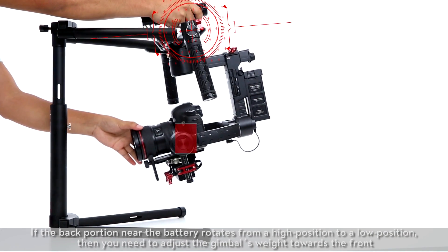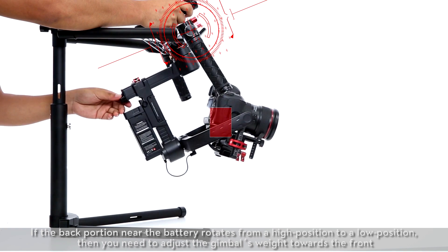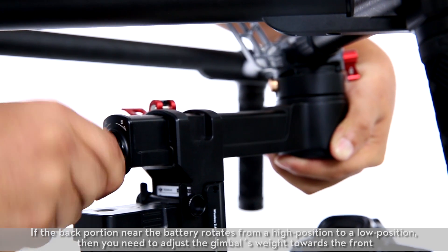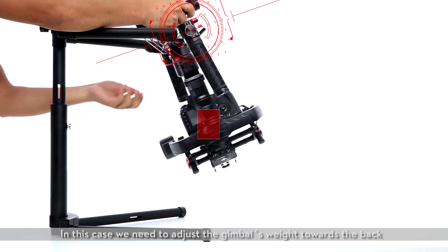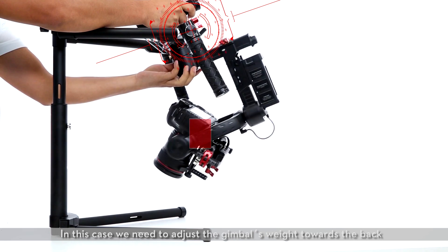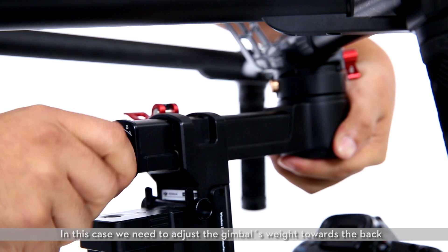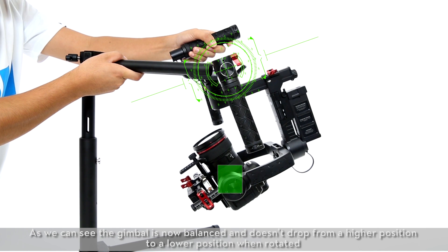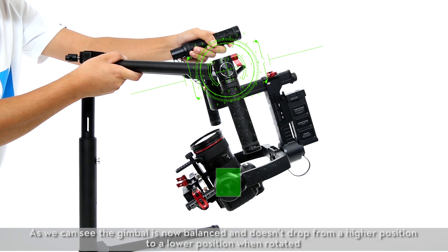If the back portion near the battery rotates from a high position to a low position, then you need to adjust the gimbal's weight towards the front. In this case, we need to adjust the gimbal's weight towards the back. As we can see, the gimbal is now balanced and doesn't drop from a higher position to a lower position when rotated.